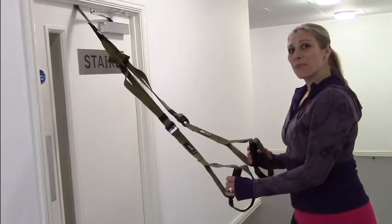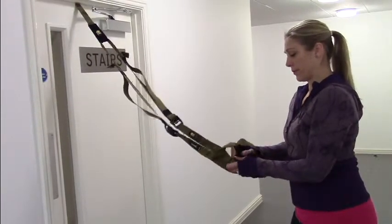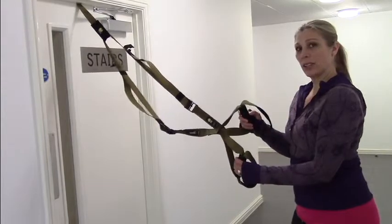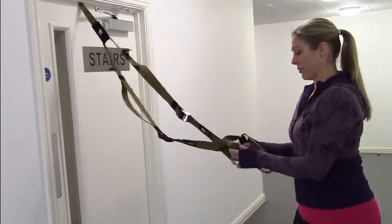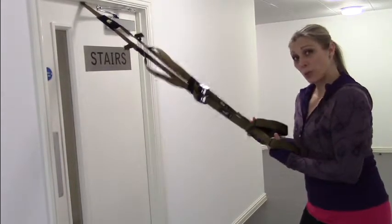So I'm just going to show you one more time. Right handle through the left. Right handle again through the left. Pull with your left hand to pull them into place.